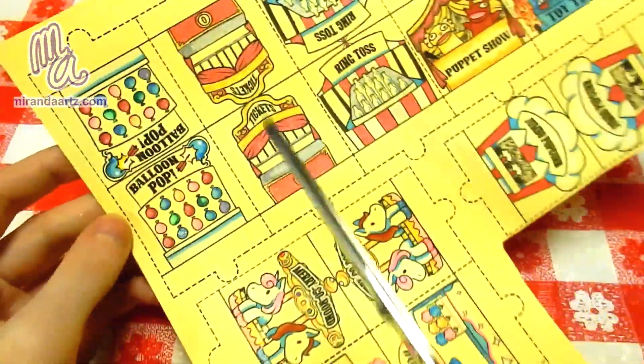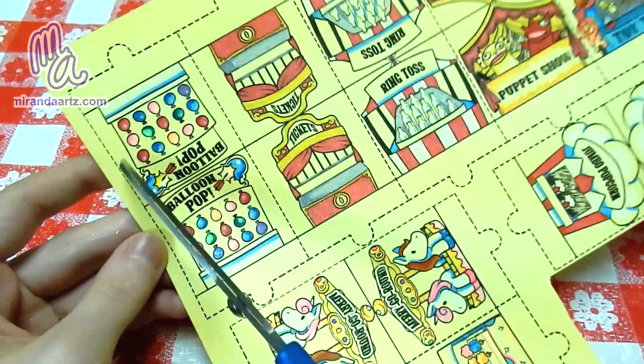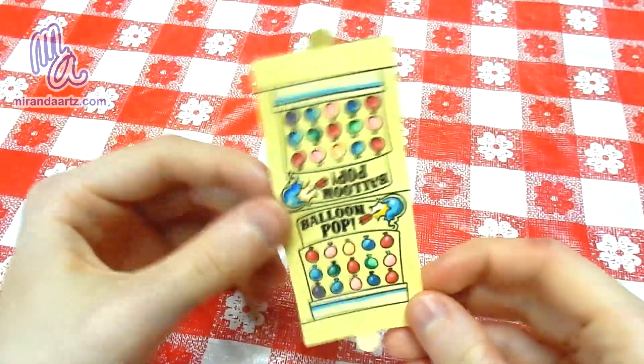Next, the activity stand. They are very, very similar to the carnival goers, except they don't have any slits to cut. Follow the broken line and when you're finished, they will look like this.